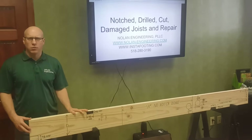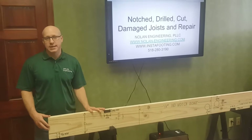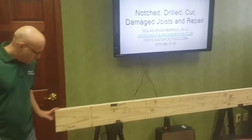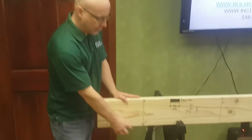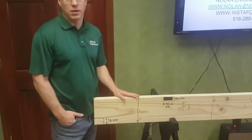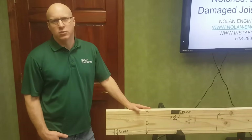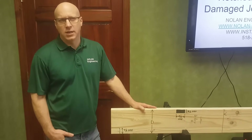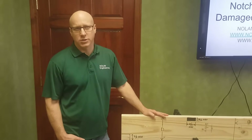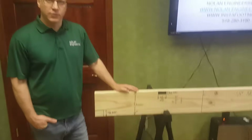First we'll talk about allowed drilling and notching, and this comes from the International Residential Code, or the IRC, which is used in most states. You need to know the true depth of your joists. A 2x6 is actually 5.5 inches, a 2x8 is 7¼ inches, a 2x10 is 9¼ inches, and a 2x12 is actually 11¼ inches.